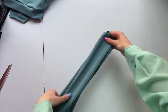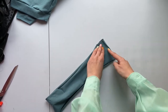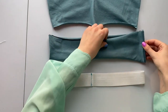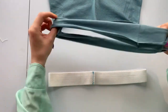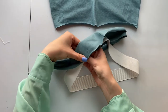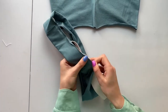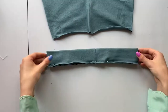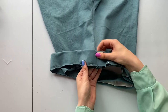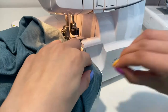Now the waistband. Join the waistband detail ends together. Join the elastic band ends together — we recommend the zigzag seam here. Fold the waistband detail in half along and put the elastic band inside. Pin the waistband to the shorts so that the joining seam of the waistband matches with the central seam, then sew along the waistband.